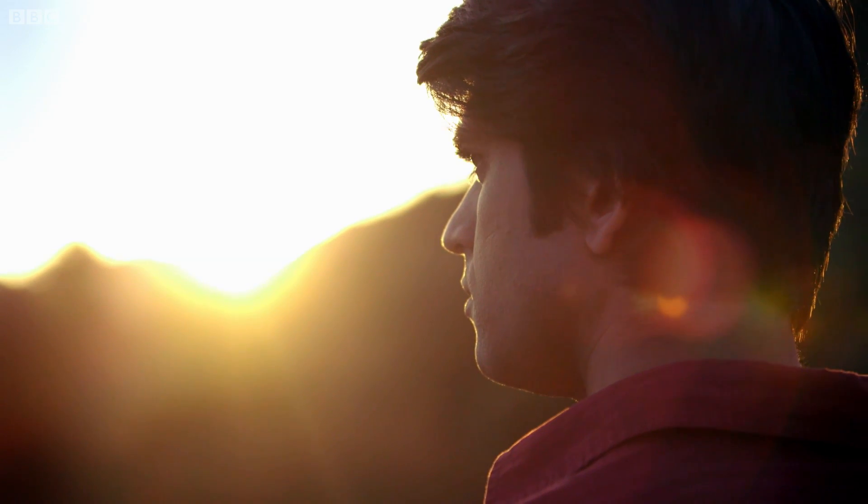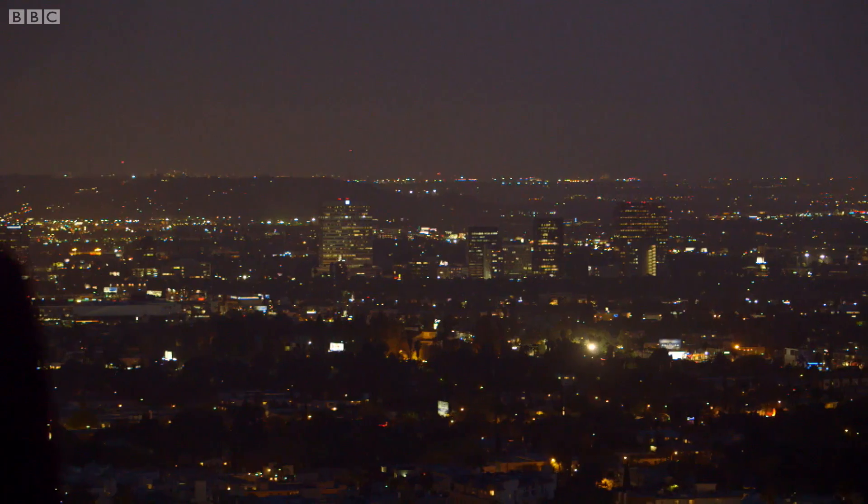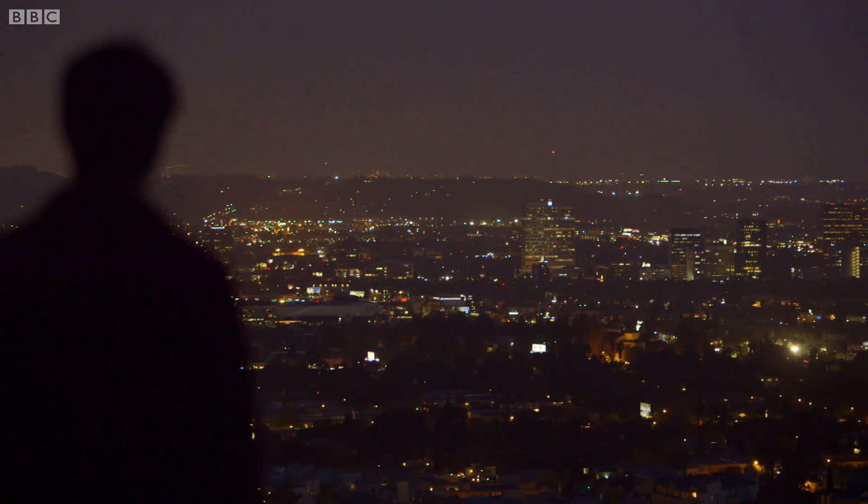But I think the real significance of what she's achieved goes beyond earthquakes. This might be small, but I think it opens up a new era in science — when research isn't confined to universities and expensive laboratories, but it's something that we can all take part in. It opens up scientific discovery to everybody.